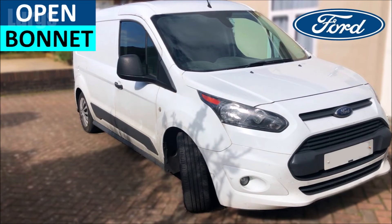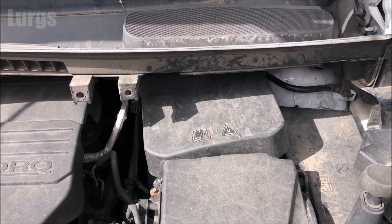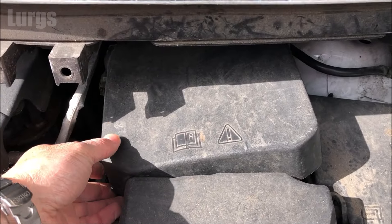First of all you need to open the bonnet or the hood — there's a link above about how to do that. The battery is just over here on the right-hand side in the engine bay, underneath this cover. Just gently pull the cover upwards and towards you and the battery is there.